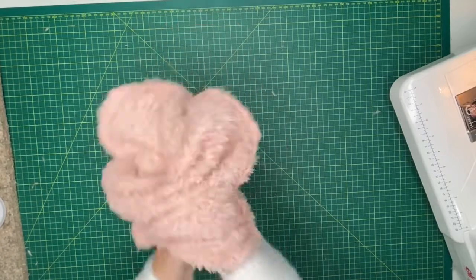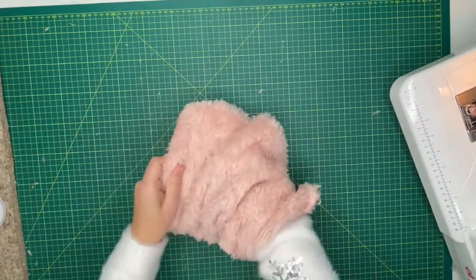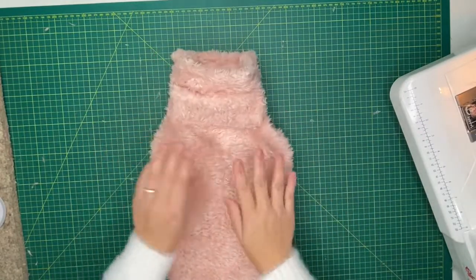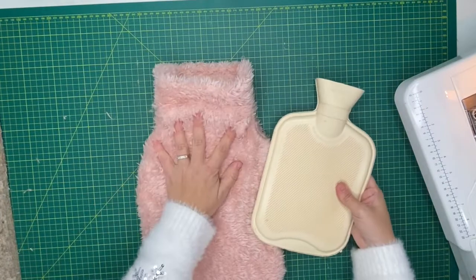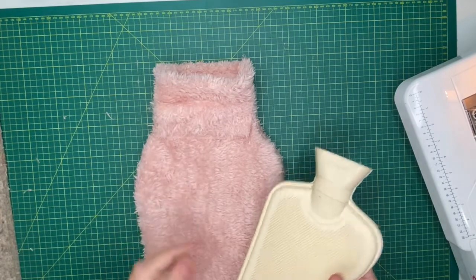So that's stitched together. Let's turn it right side out and push out those lovely edges. The great thing about this fabric is because it's quite stretchy, my water bottle is going to fit in that opening there, which is fantastic.